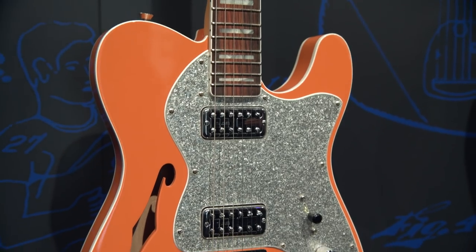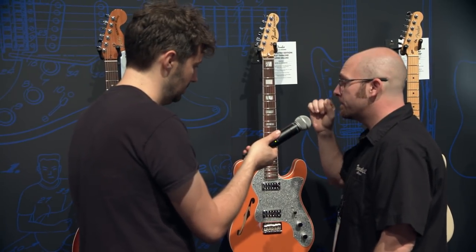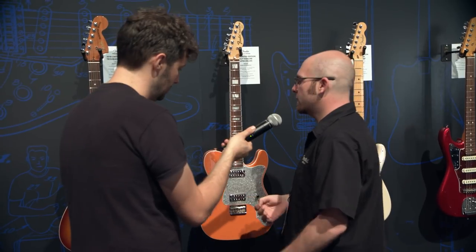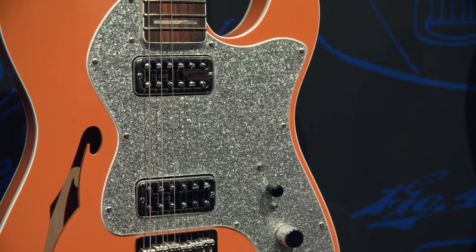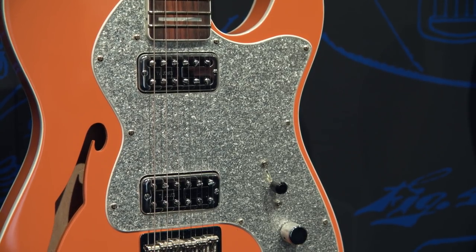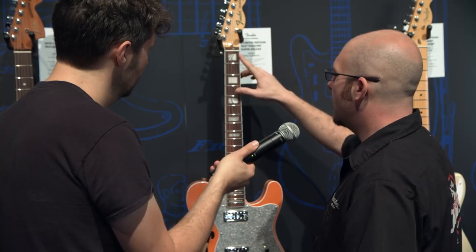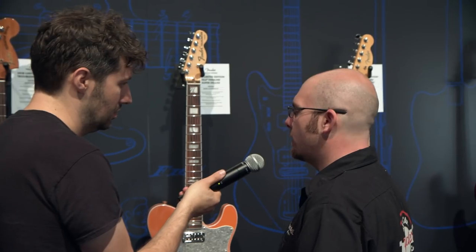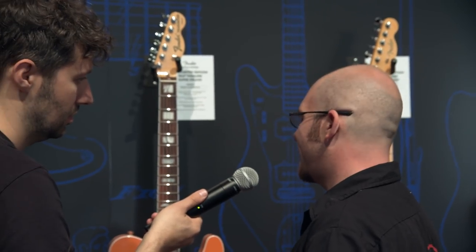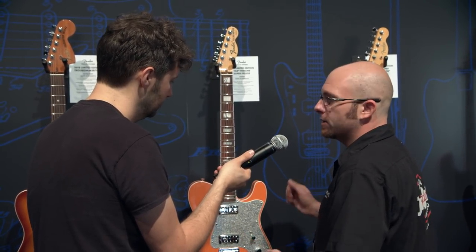Next up is our Telecaster Thinline Super Deluxe. We've done this instrument before out of our Japan factory and it's always incredibly popular and sells out very quickly, so we decided to do a USA version. You've got that great orange rockabilly thing with the white binding, double bound, the back painted silver sparkle plexi-style pickguard. We've got a set of TV Jones Classics and a hardtail bridge so it stays nice and true. Modern keys, a bone nut, a brown neck with great pearl block inlays, standard three-way switching, master volume, master tone. Super lightweight, incredibly resonant — it's that Tele feel with the Cabernita thing, and just a lot of fun.